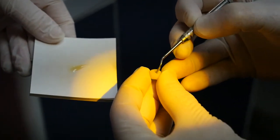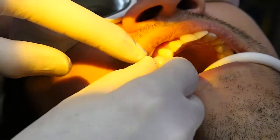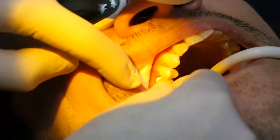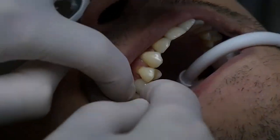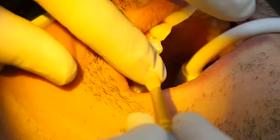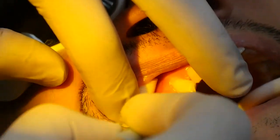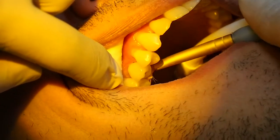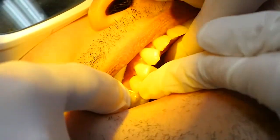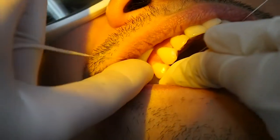Flossing the cement off should involve holding the crown firmly down and wrapping the floss around the margins. Be careful not to let go of the crown — keep holding it firmly down — because the floss may lift the crown and remove the cement from the very important seal area.